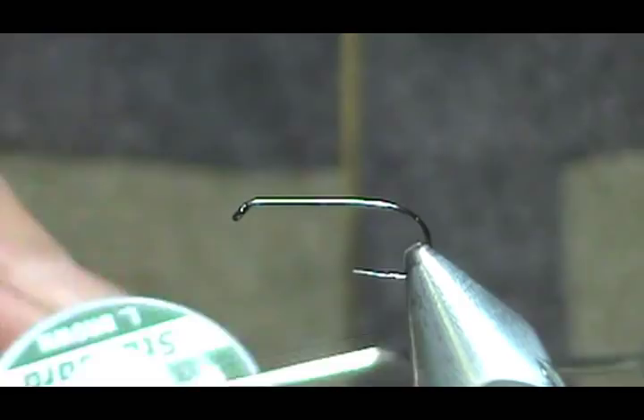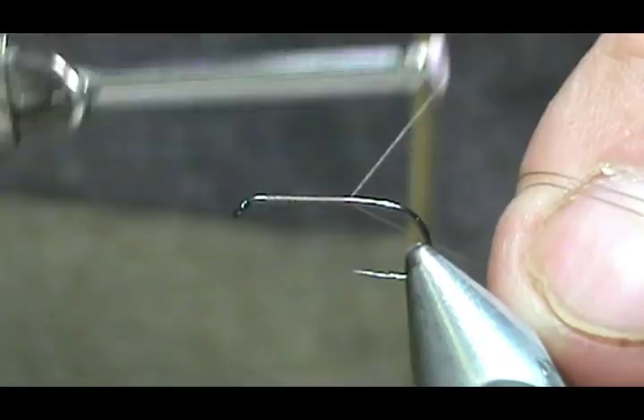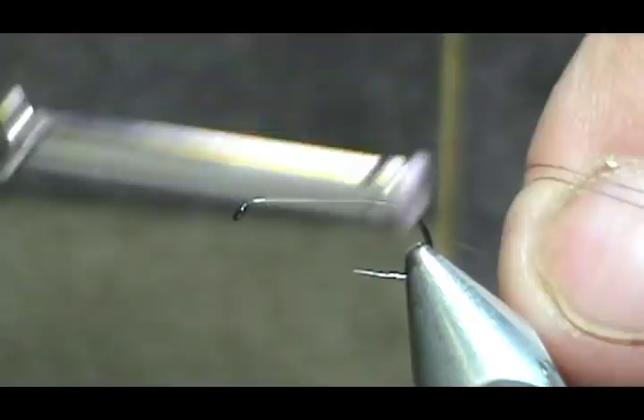We're going to put a base of thread down. As always, start right behind the eye and take it back to just past the point of the hook on your barbless hooks. If you have a barbed hook, take it to where it would hang at the barb.